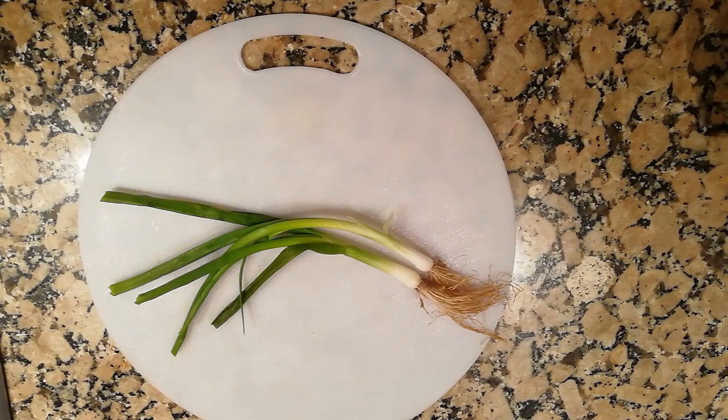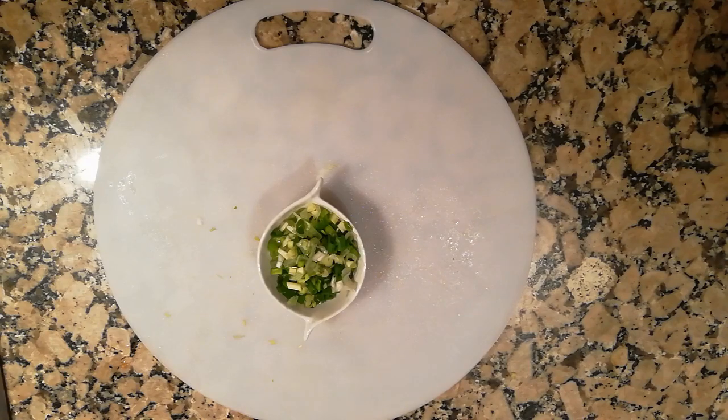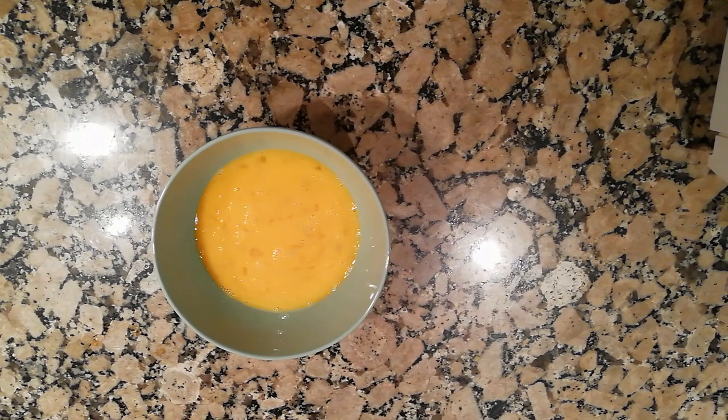Now we need to chop the green onions into small pieces. Then we need to prepare the yellow part of this dish — the eggs. Beat the eggs really well, and now we're ready to cook.